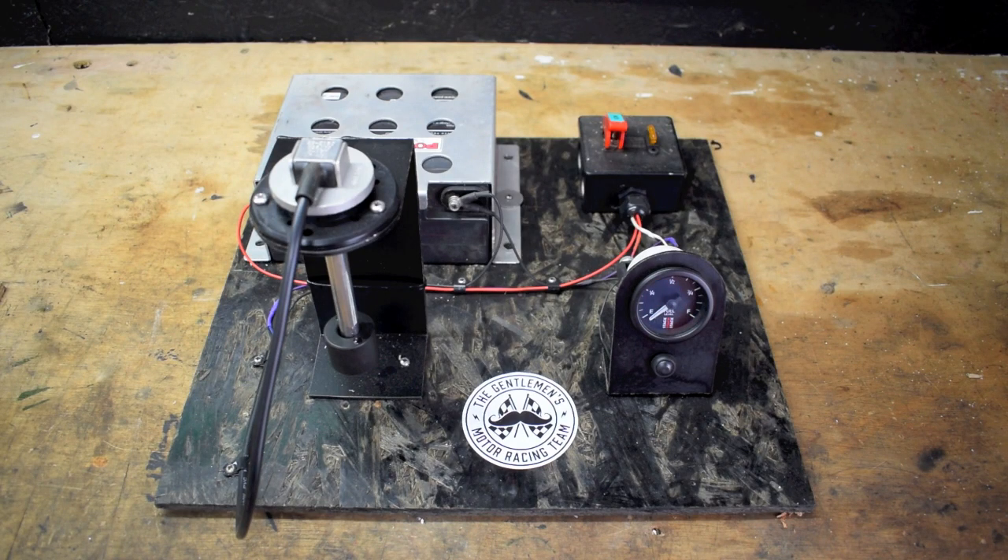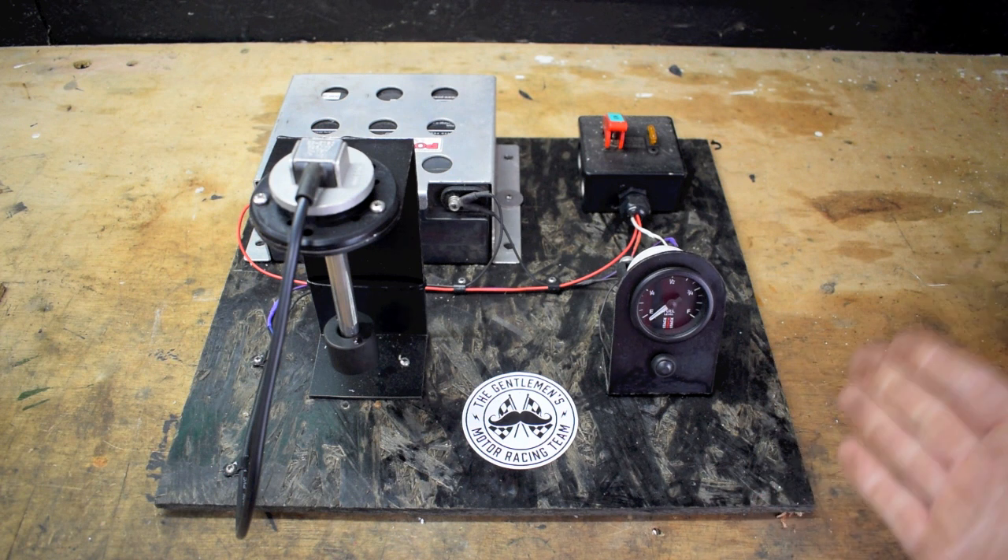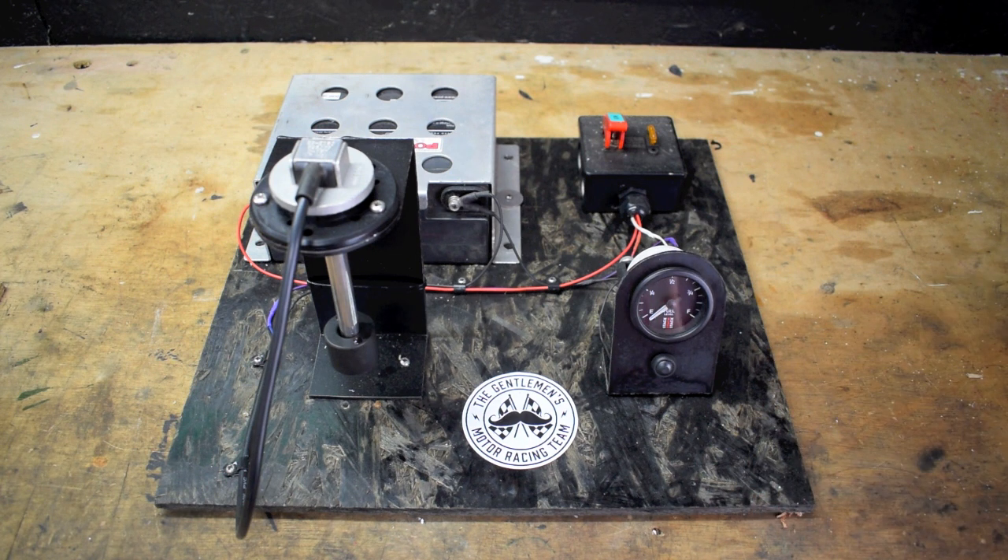In this video I'd like to show you how the Stack fuel gauge works and how to set it up. I was so impressed with it I thought I needed to make a video.